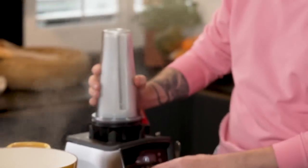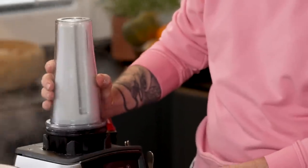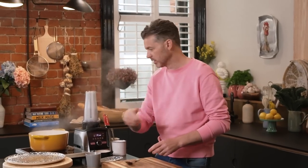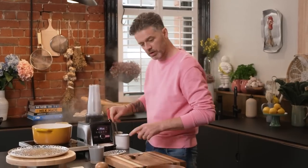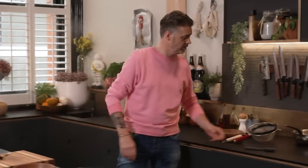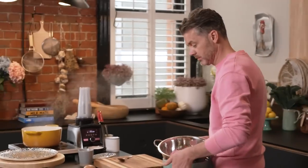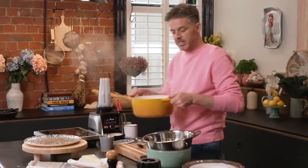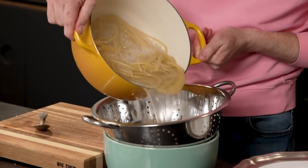I'm going to leave the sauce on the blender on low so it keeps moving and doesn't solidify again. We're at 16 seconds left on the pasta timer. I was smart and had a colander ready — set a bowl under your colander to catch the pasta water, because you need it for the sauce.